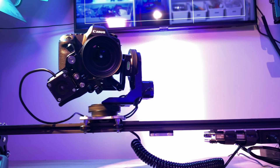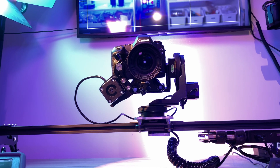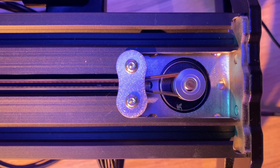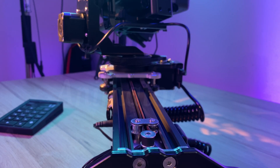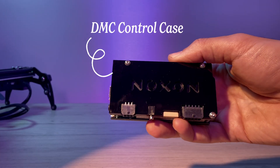The Noxun mode slider is a precision-built motion control slider made from aluminum and stainless steel. It's compact, strong, quiet, and ideal for stop-motion. It can handle up to 5kg horizontally or 3kg vertically. This is the animator kit version of the slider, which is paired with the new DMC control case, enabling a direct connection with Dragon Frame.